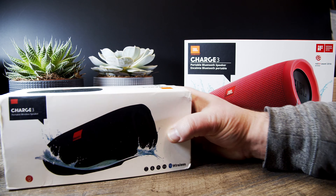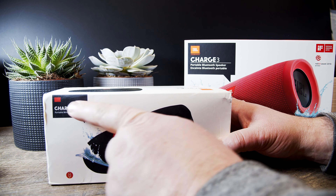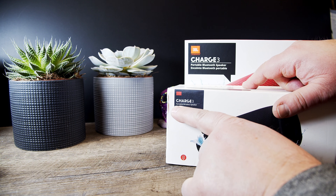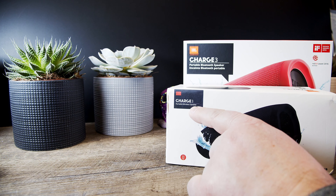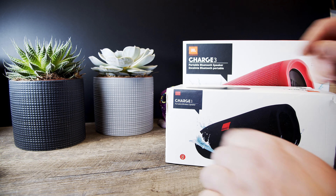And this is the Charge 3 I got off the internet. It says Charge 3 on there. So now if you compare here: Charge 3, this has Charge 3. Portable wireless speaker, and this is portable Bluetooth speaker. This has a second language underneath. Here it says JBL by Harman, this just has the box there.